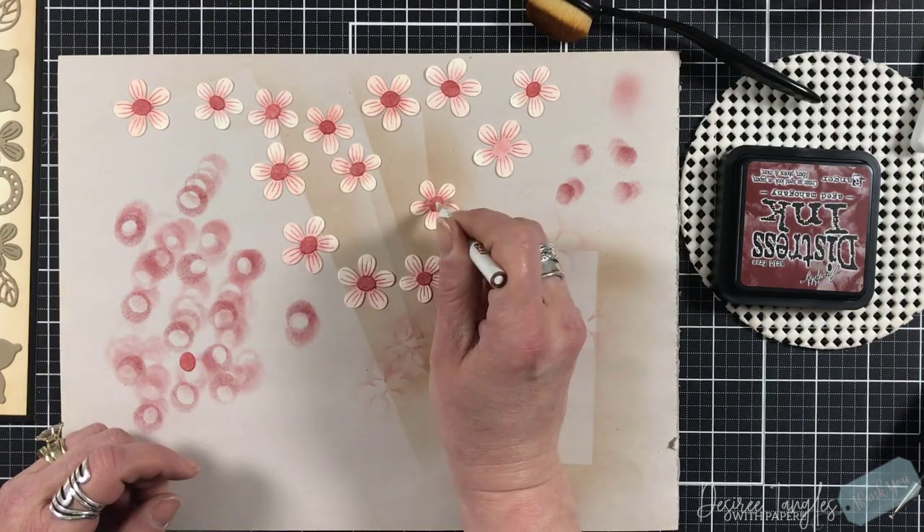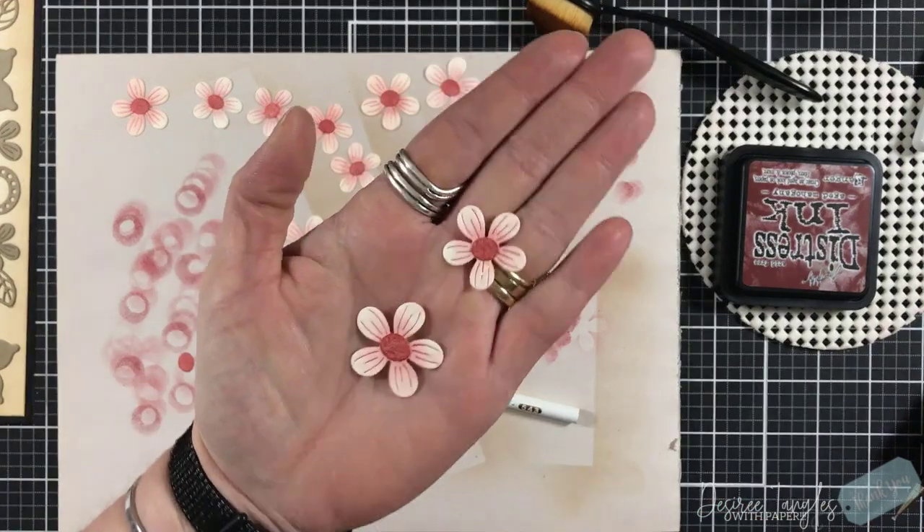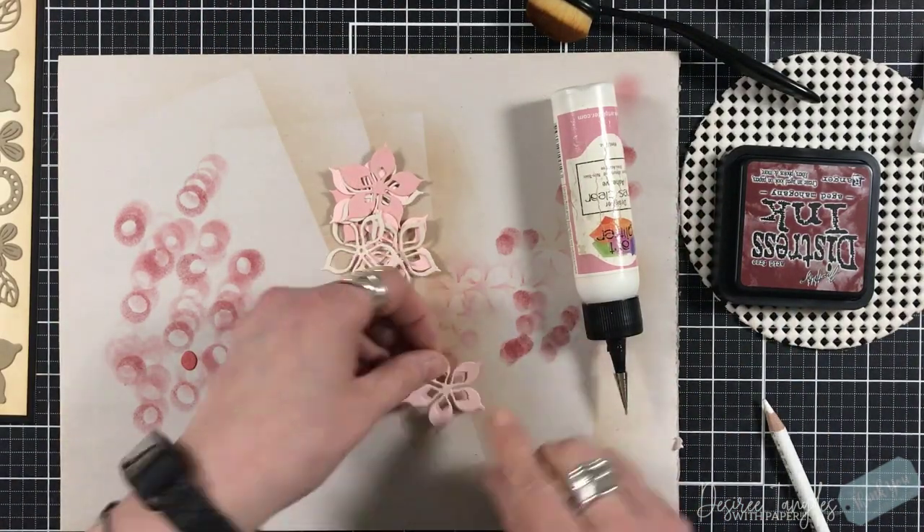I'm now going to use my wax pencil and place those centers in the center of each of my flowers. Remember, these flowers are two sizes — one is a little bit larger than the other.